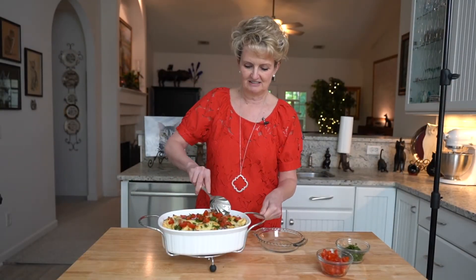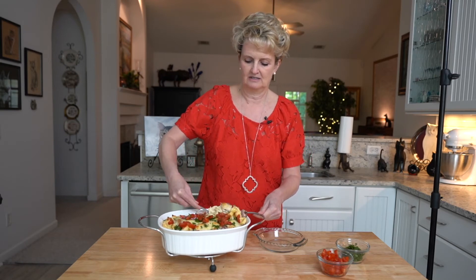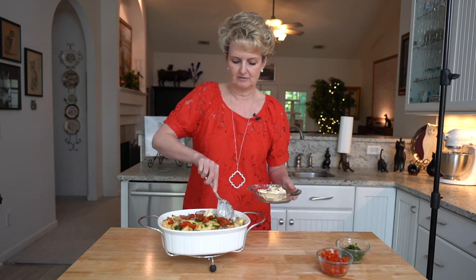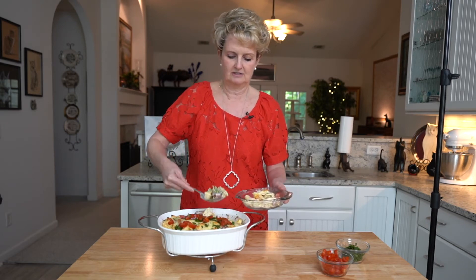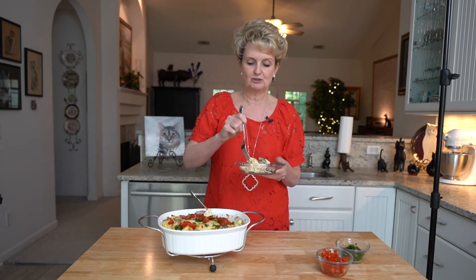I've been looking forward to eating this — it's been a while since I've made it. This is so yummy. See how the tortellini has cooked in the sauce, and the sauce has kind of been absorbed by the pasta. There's the broccoli — nice and hot, and everything is cooked all the way through.